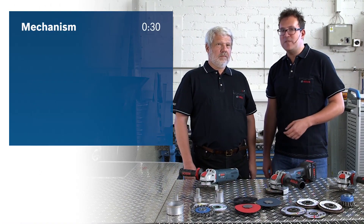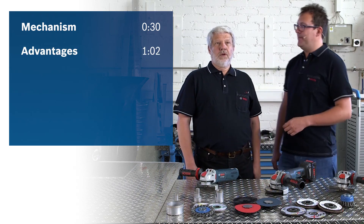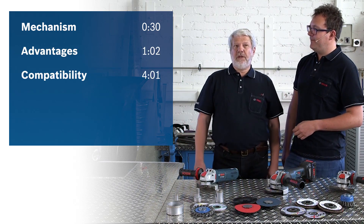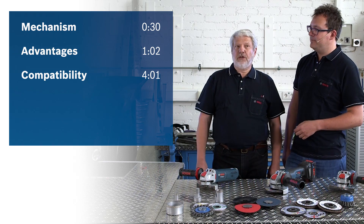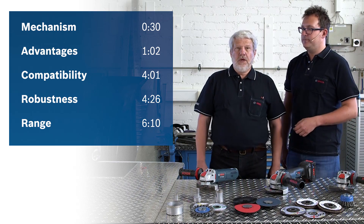Hi everyone. Today we are going to present to you the new X-Lock system from Bosch Professional. We will first explain how the system works and then we'll focus on its advantages. We will then discuss the compatibility of the accessories and will show you just how robust the X-Lock is and which tools and accessories are available.